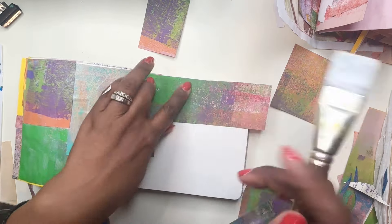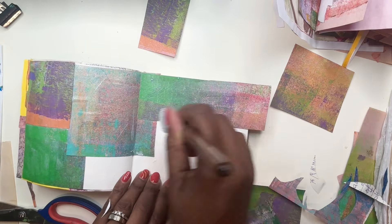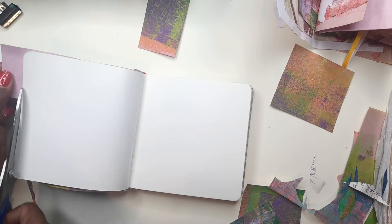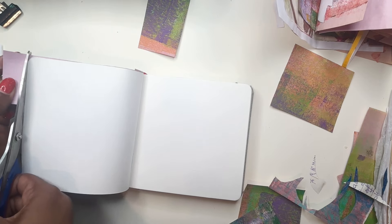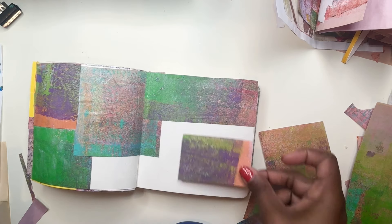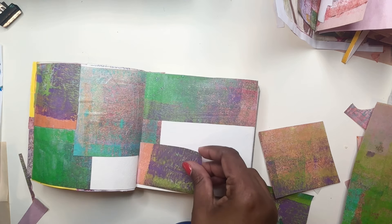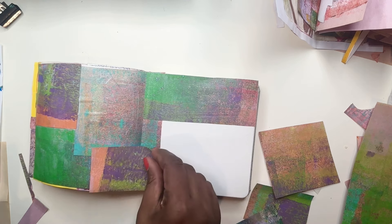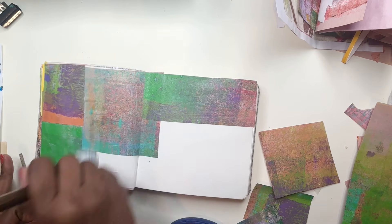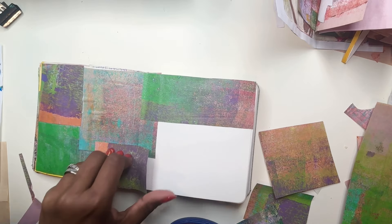I'm going to show you what I do when I add those prints on. But right now, I'm just filling the background. At this point I really didn't know it was going to be a finished piece with just these roll-off papers. What I'm doing here is really just thinking about the different pieces — I cut them. So what I'm doing is like a patchwork, almost like a fun patchwork.